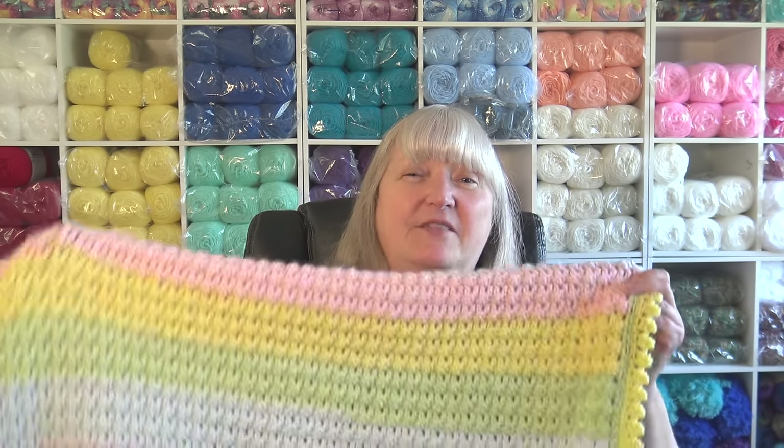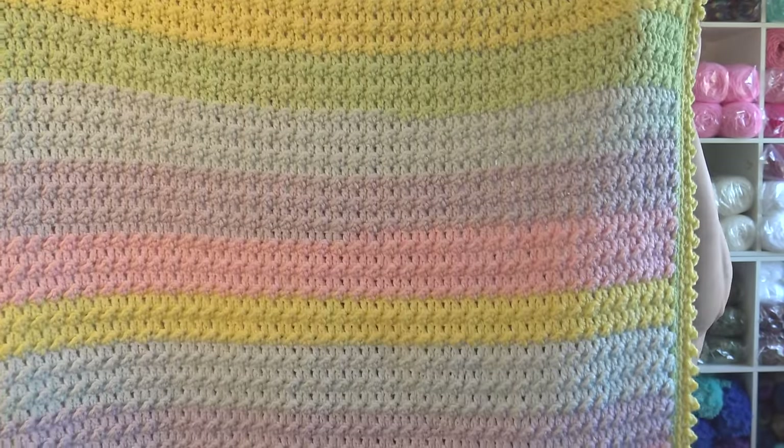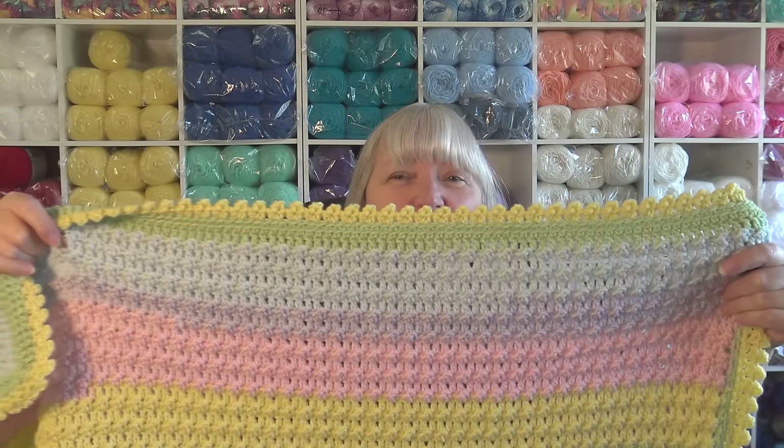Hello everyone, it's Glenda and welcome back to my channel Creative Grandma. Today's crochet tutorial I'm going to be showing you how to make this beautiful self-striping lollipop baby afghan with a cute little border. This is a very easy two-row repeat and very beginner friendly.